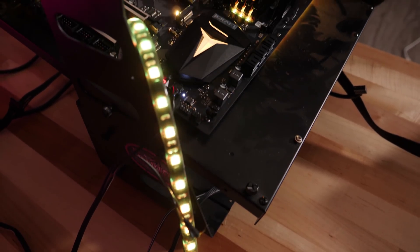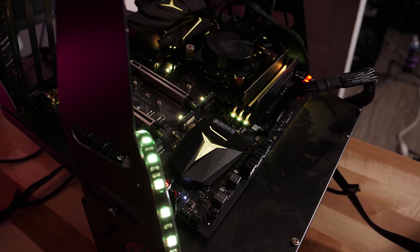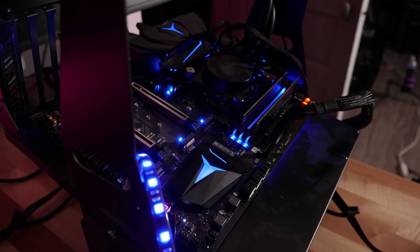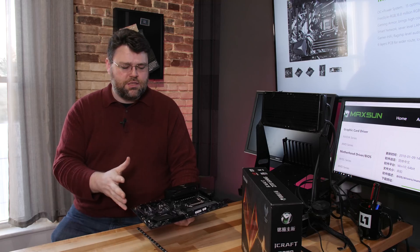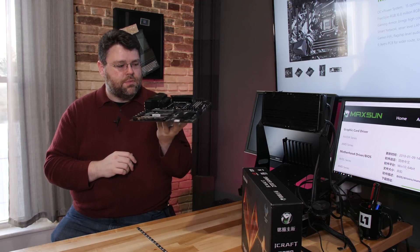The other headline feature for this motherboard is RGB. You've got RGB on the RAM, RGB on both VRM heatsinks, and RGB on the chipset Northbridge. You've also got a standard 4-pin RGB header. Maxsun calls their RGB implementation 'Freestyle RGB.'